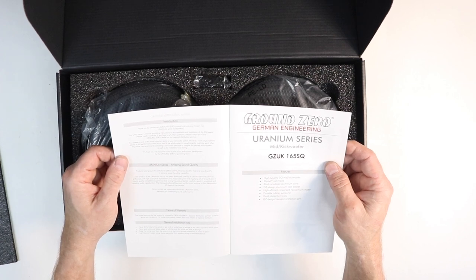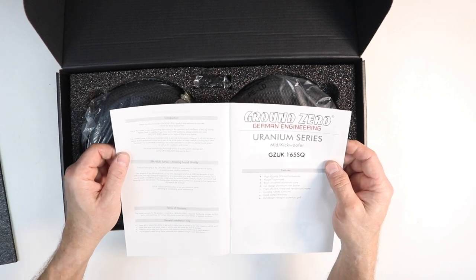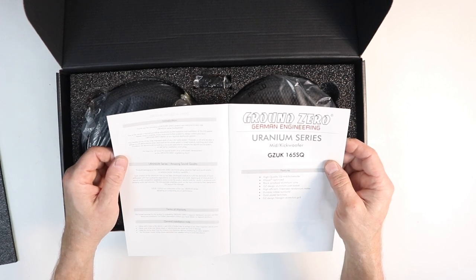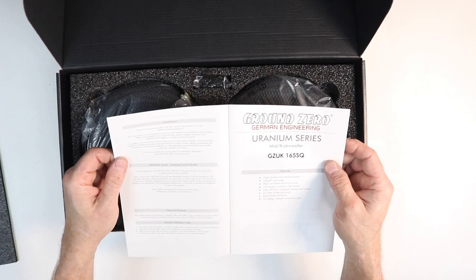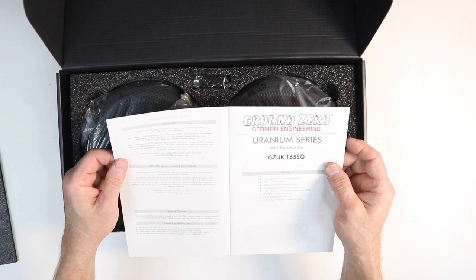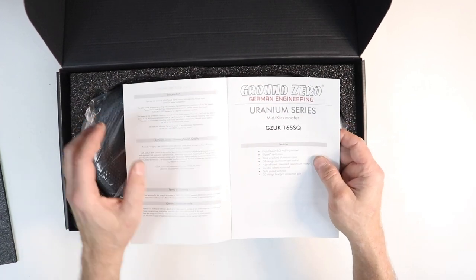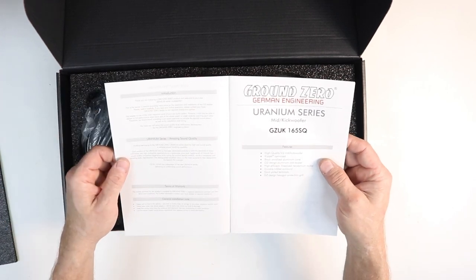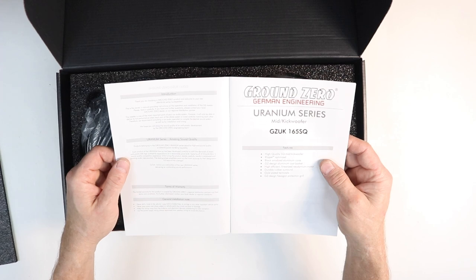'This speaker is one of the most important parts of your car audio system; however, it will only be able to deliver its full performance when each part of the whole system is tuned carefully, matching each other. Therefore, we recommend consulting a car audio specialist to compile the desired surround system, as well as for installation and tuning. We hope you will enjoy the sound quality of an authentic development by the Ground Zero engineering team.' Products belonging to the Ground Zero Uranium series stand for high sound quality or extreme power handling capability.